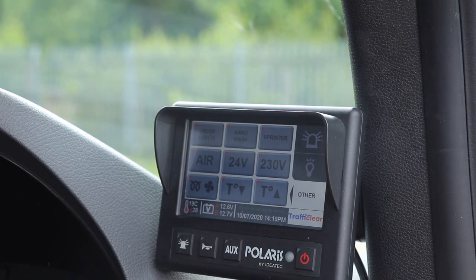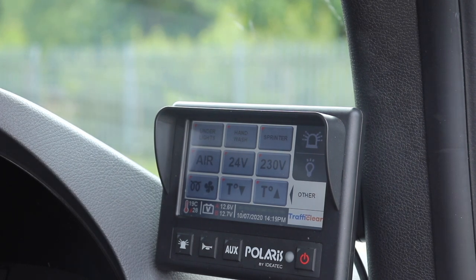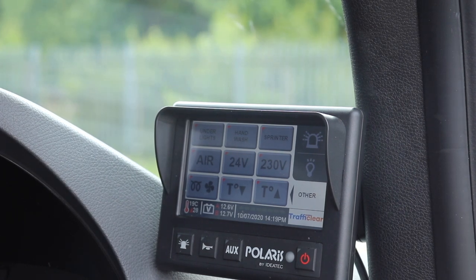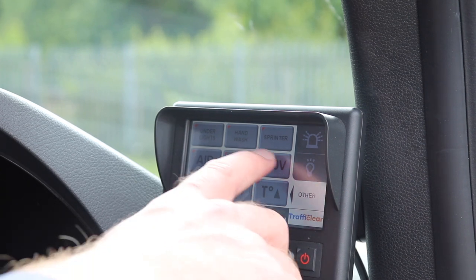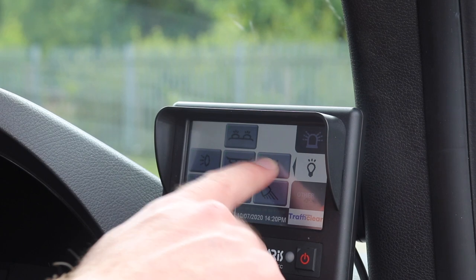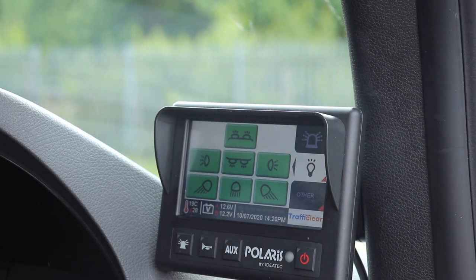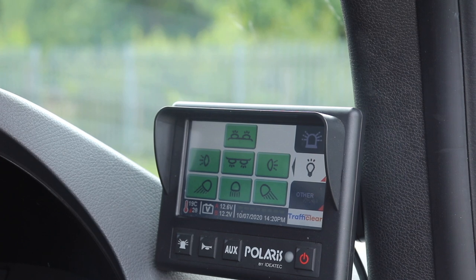We can control the diesel heater — you can see the ambient temperature and the set temperature there. You can also see the voltage of the chassis battery and the auxiliary battery. So we can switch on, for example, the inverter, which gives us 2 kilowatts of 230 volt power. And we can also easily turn on all of the white lights around the vehicle. Everything is displayed in one place.